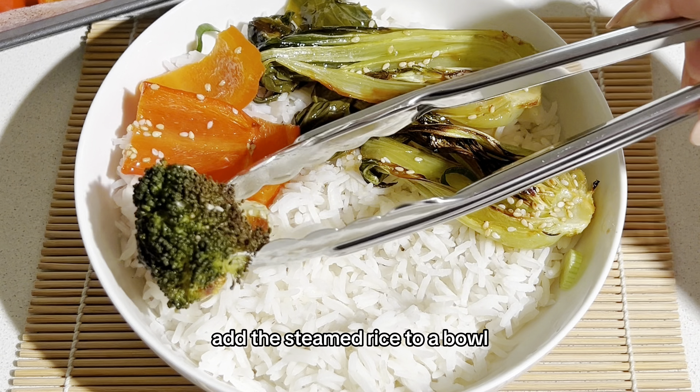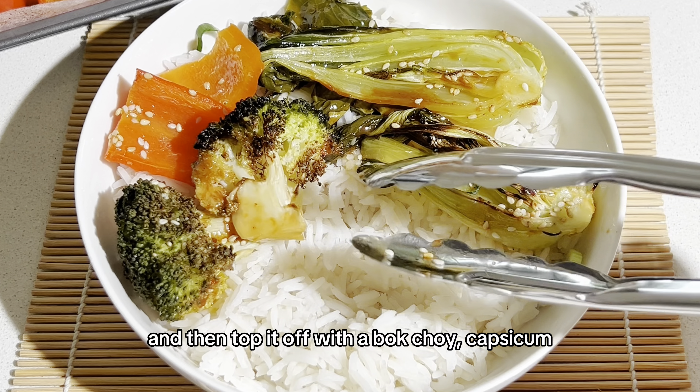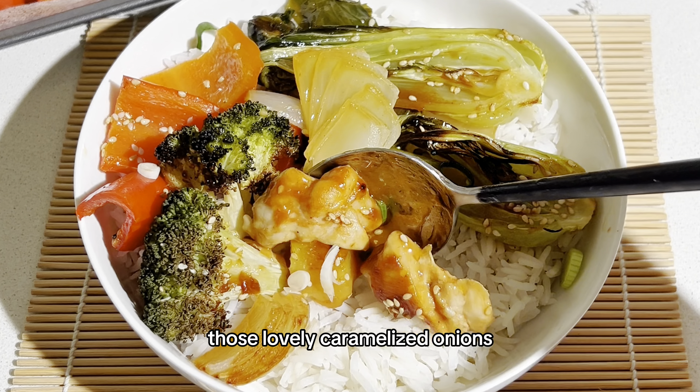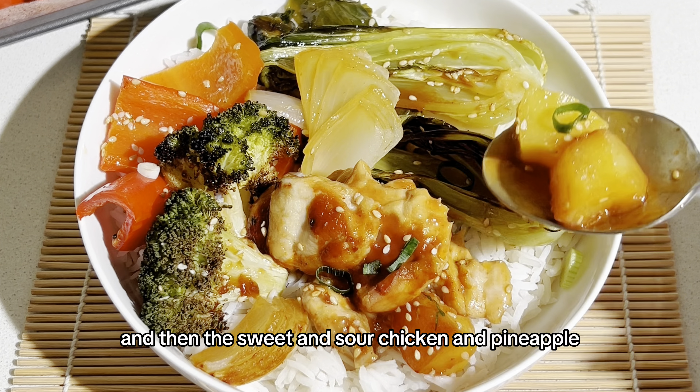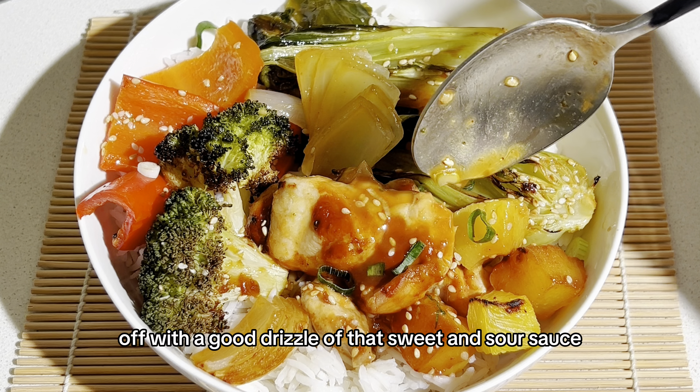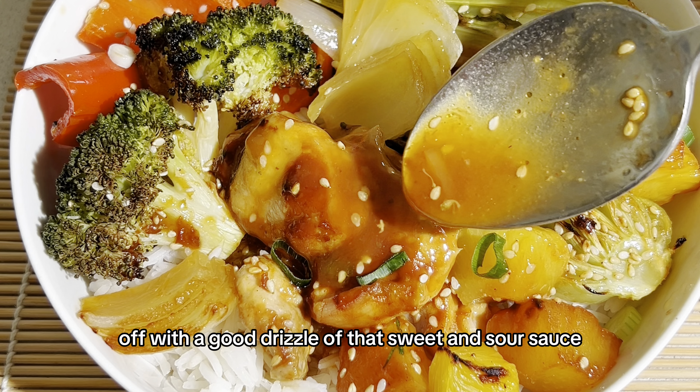Add the steamed rice to a bowl and then top it off with the bok choy, capsicum, the broccoli, those lovely caramelised onions, and then the sweet and sour chicken and pineapple. Not forgetting to top it off with a good drizzle of that sweet and sour sauce.